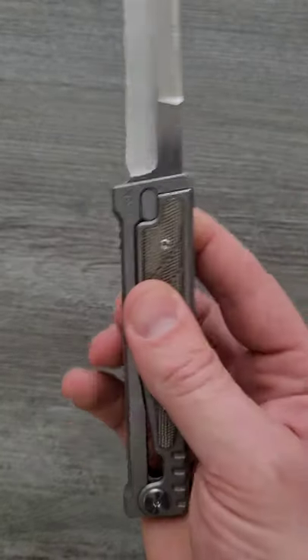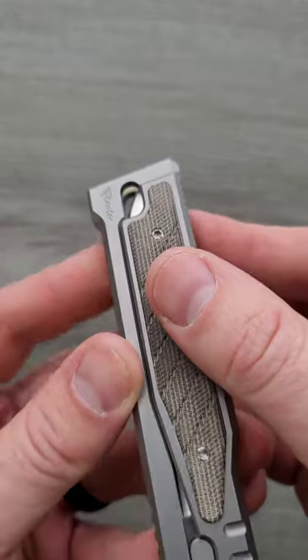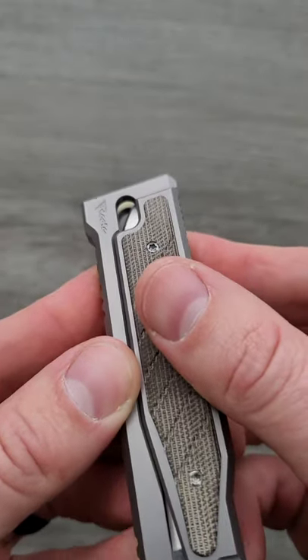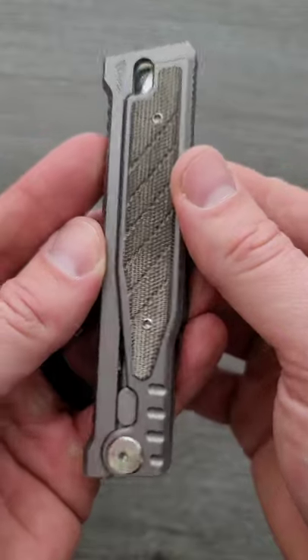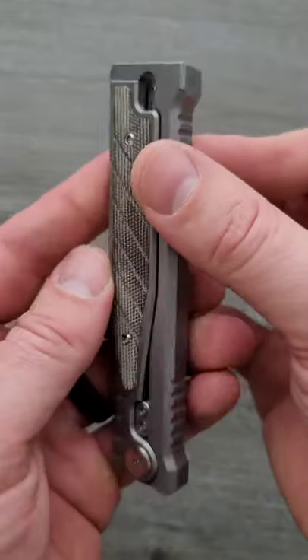This is the Riat XO Gravity Knife. A gravity knife is a knife that relies entirely on gravity to deploy the blade and retract the blade. There are lots of gravity knives out there and they vary in design.